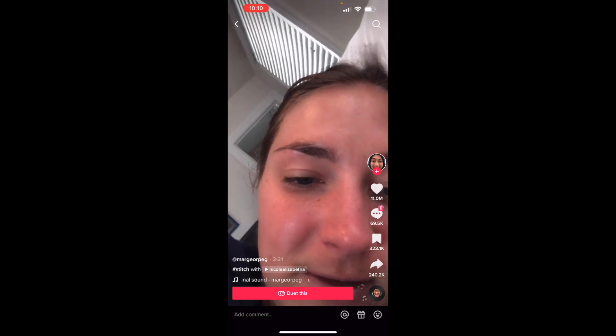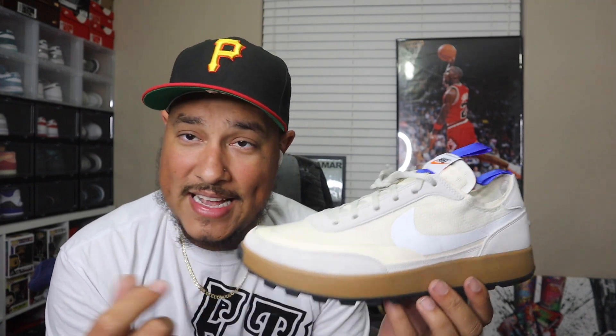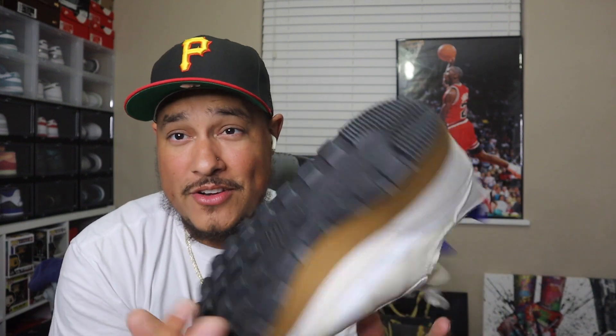Make sure you guys do your homework on these — China is already making fakes. Cop for the low, sell for the high. Your boy Toks is out here trying to help the community make money. If you're trying to cop to rock, this is your moment to buy. Put in your bids right now on StockX, eBay, or whatever platform you use. Also check out twkshops.com — link in the description — and use promo code 'free shit' for free shipping.